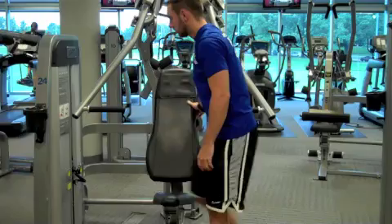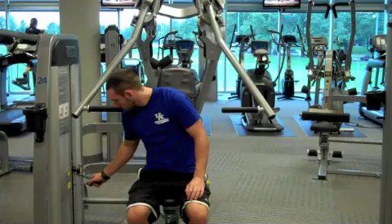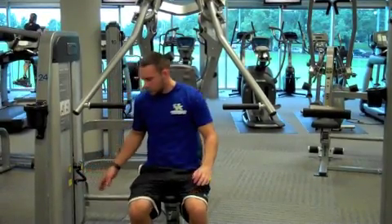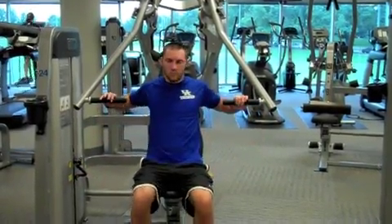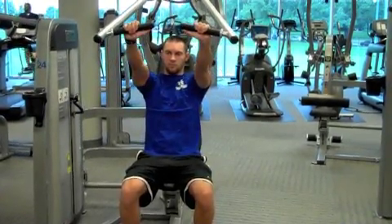Enter the machine and select your desired weight. Grab the handle so that your elbows are bent at approximately 90 degrees. At the start of this exercise, the handle should be in line with your chest if your seat height is set correctly.